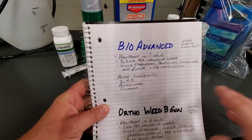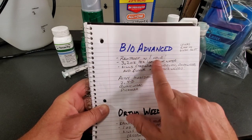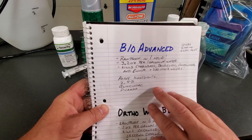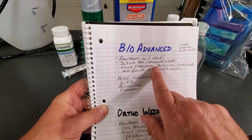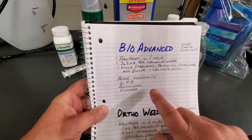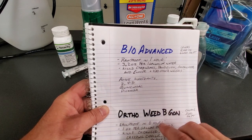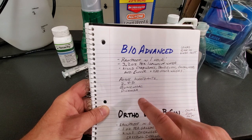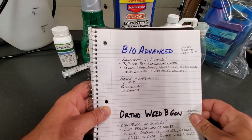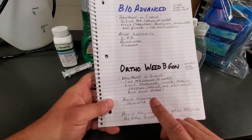For the BioAdvanced — one thing I have to be mindful of here in the Northwest — it's rainproof in an hour, which is really nice. So if there's a break between storms, you can use it. You don't need a whole lot: 3.2 ounces per one gallon of water. This stuff kills crabgrass, dandelions, chickweed, clover, and it has a list of about 200 other weeds on the label. The active ingredients in the BioAdvanced All-in-One are 2,4-D, quinclorac, and dicamba — it's a pretty good combination and will knock out most weeds.